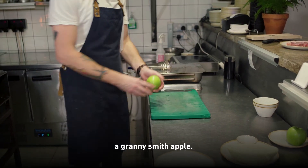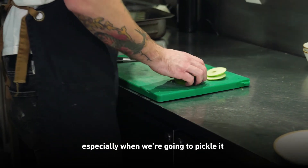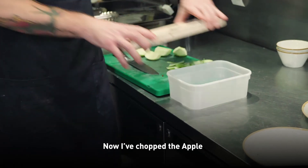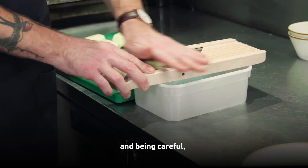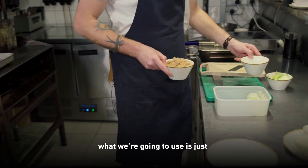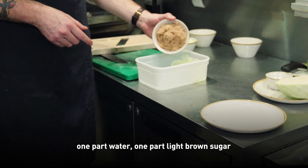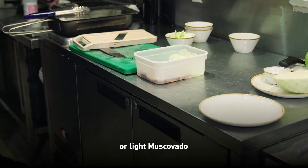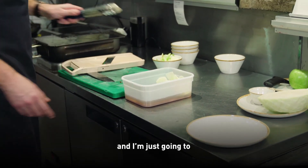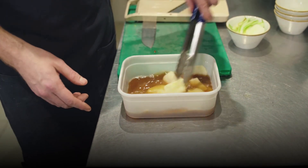I'm going to start preparing a Granny Smith apple. I like to choose Granny Smith because of the tartness of it, especially when we're going to pickle it — get something really tangy going. I'm just going to peel it, then take it on the mandolin and carefully mandolin it through. For the pickling liquid, we're going to use fresh water. This is an equal volume recipe: one part water, one part light brown sugar or light muscovado, and one part cider vinegar. I'm just going to stir this around — being a soft sugar it'll dissolve very quickly — and set this aside.